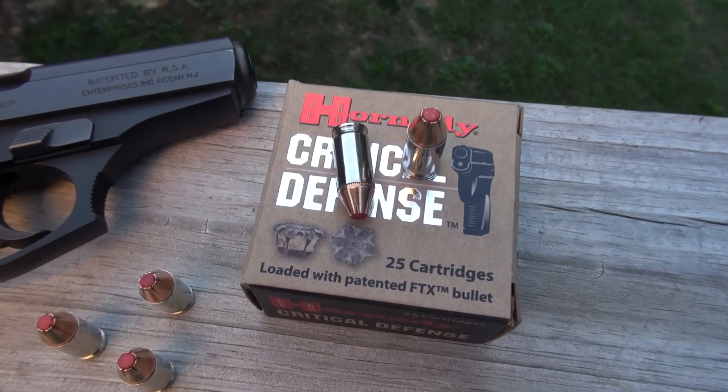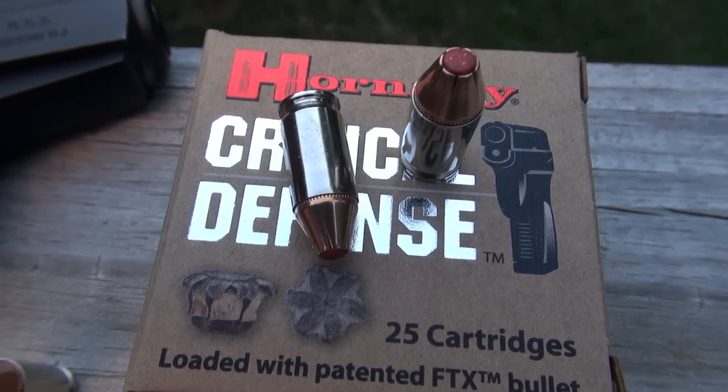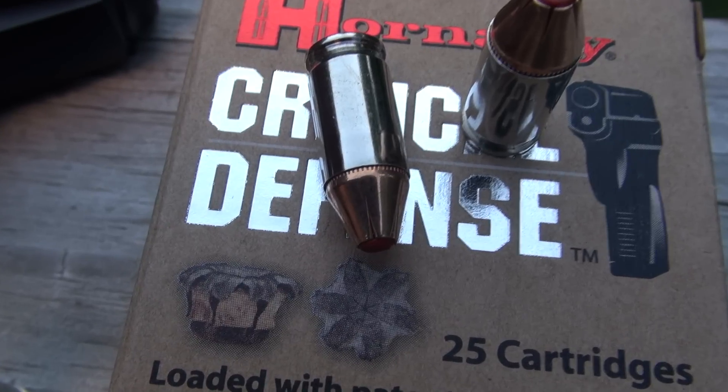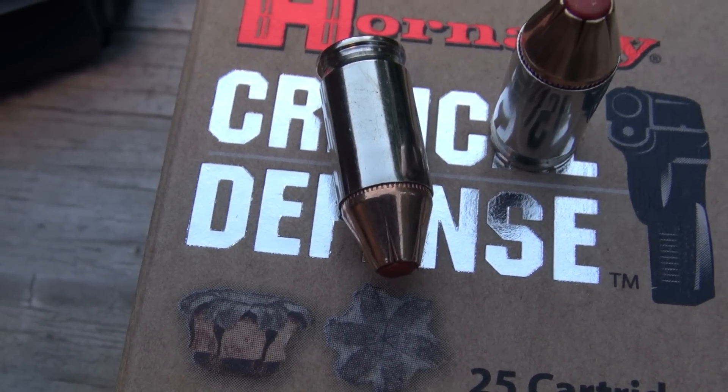Critical Defense seems to be a very popular cartridge in all its various calibers. It is a low recoil, low muzzle flash cartridge. It has a cantalure — you can see there where the bullet meets the brass — that is designed to help prevent bullet setback.